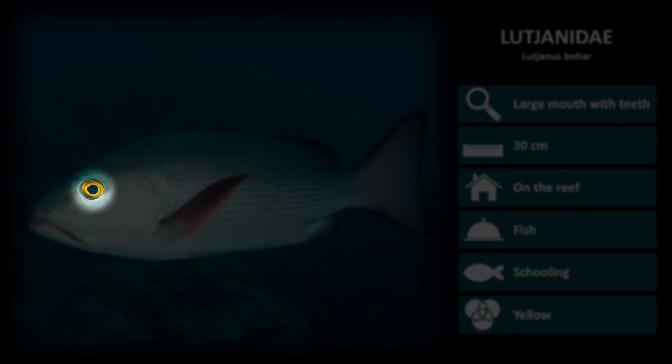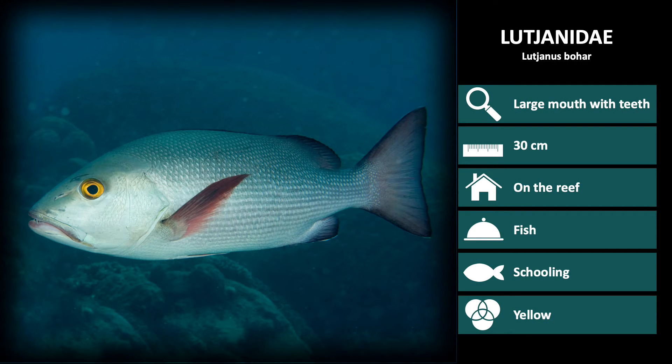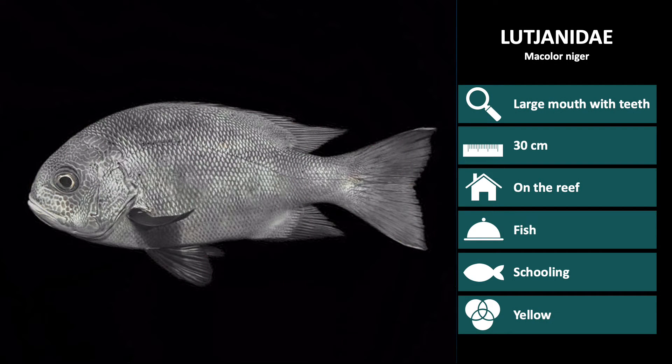This species also has a bright yellow eye. Next is Macolor niger. These are dark silver with very dark colored fins and a dark eye. Juveniles are black and white striped with large white spots on the back.